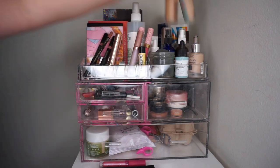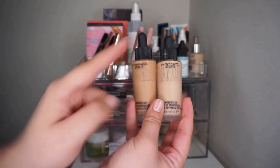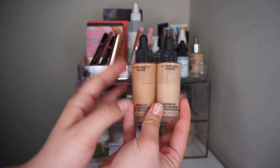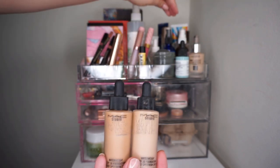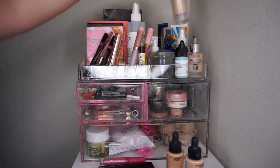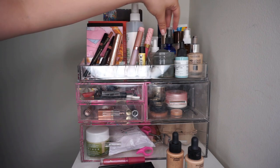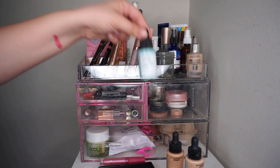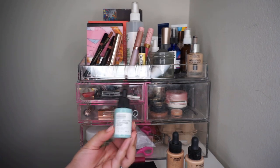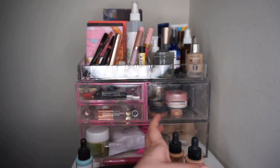I do want to put back my two MAC Waterweight Foundations. I was working on these in a project but not any longer. One is a little too dark and one is a little too light. I like these for this time of year, but as you saw in my 20 favorites, I'm now focusing on a different one. I'm also testing this Tom Ford foundation from Influenster, so I'm going to keep that out. I don't want this Just Breathe Clarifying Serum out anymore - I don't know how I feel about it and it just clogs this area up.